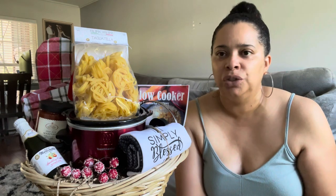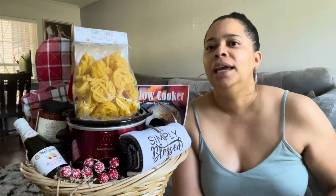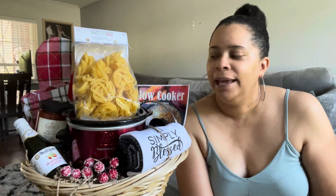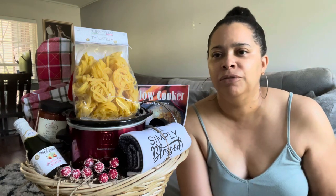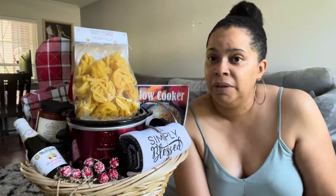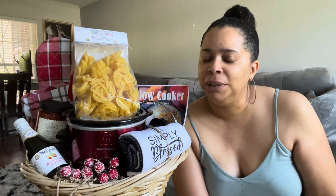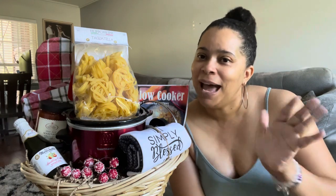These baskets don't have to sit here — this pasta doesn't have to get stale or age, it can sell before Christmas. I'll take a couple of pictures and put the home sign in front. It could also be a realtor gift if someone wanted to do that. I just wanted to pop on and show you this video — please comment, share, subscribe. Let me know if you like it — bye!